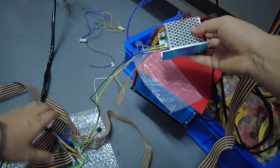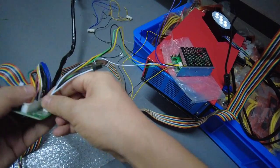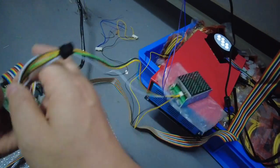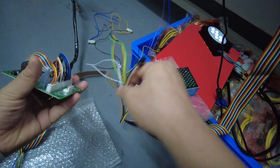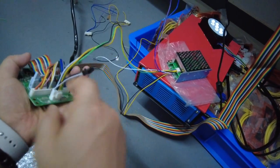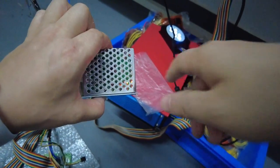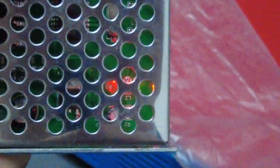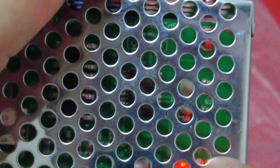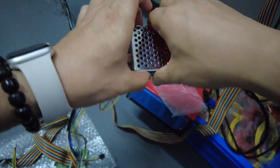You need to connect the PCB board to this little PCB board — connect the cable connectors here. After you connect it, the silver boxes will become red. You'll see red and green lights, which means the wire is already connected.